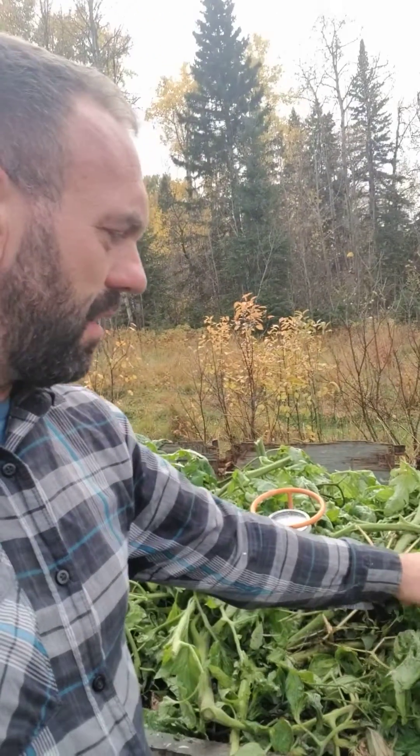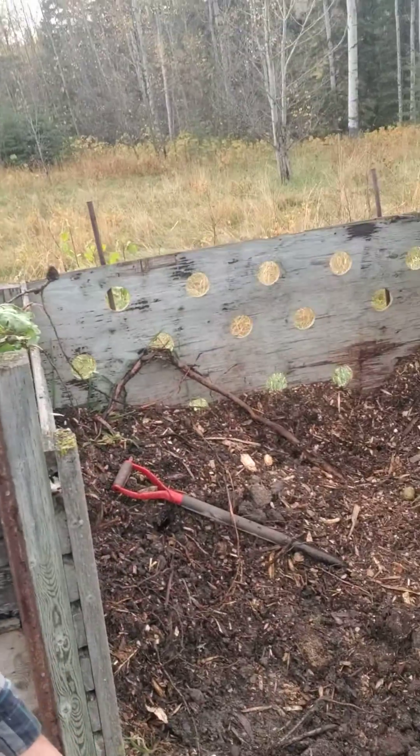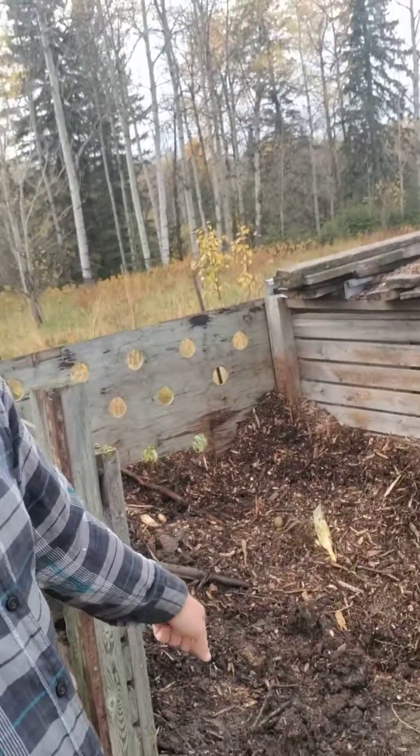The way we make compost — you can see we just put a layer of potato greens on there, and right beside it we've got our wood mulch. We put a layer of nitrogen stuff like these potato tops and then a layer of carbon on there. After you get enough layers, the compost starts to heat up and we get to our 55 to 65 degrees, which is where it is now.